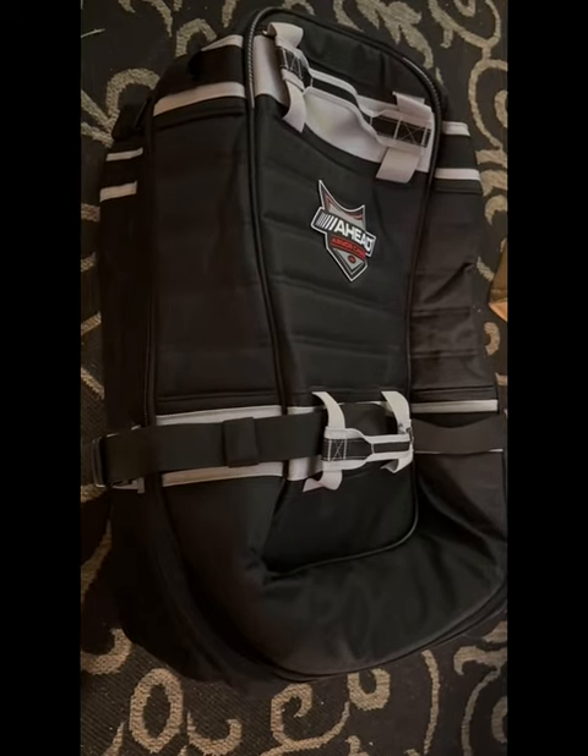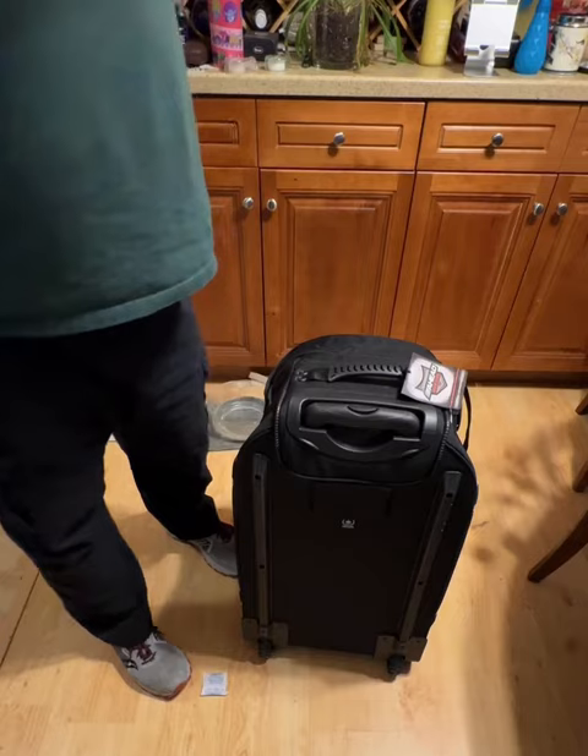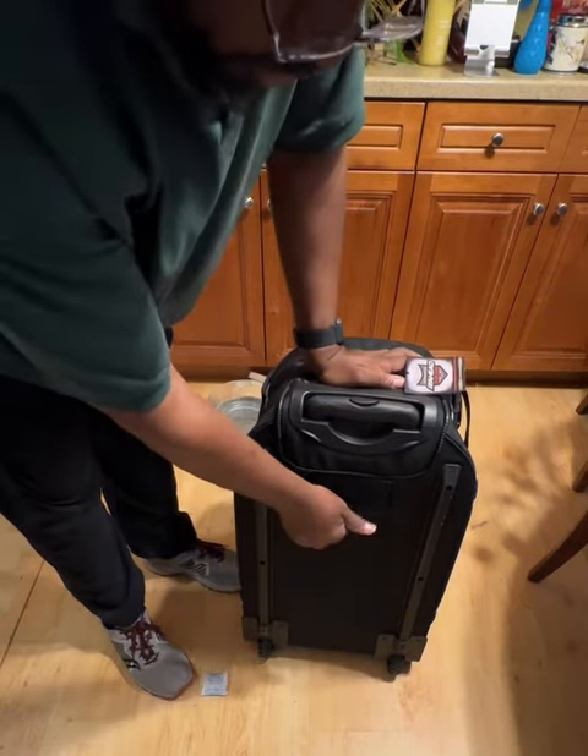This is the Ahead Armor AA5028 hardware bag with telescoping handles and wheels. This is a good bag. Let's check out the features.